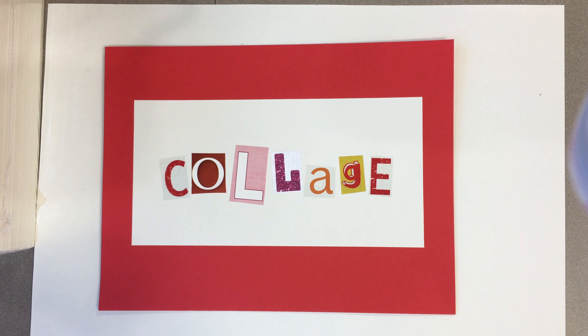Good day to you Art 1 students. This is Ms. Wagner here with your assignment of the week. This week we're going to be doing something new and completely different. It's one of my very favorite art forms — it is collage.